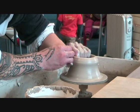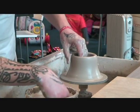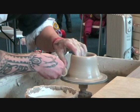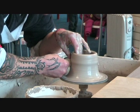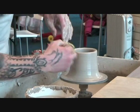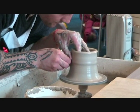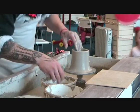I'm just squeezing my fingers towards my palm very gently whilst lifting my hand very slowly upwards. The slower the wheel is spinning, the slower the hand movement should be. As you can see, it's lifted upwards a little bit. A lot of people for the second lift do something called a knuckle lift — that simply means putting your knuckle into the bottom of the pot and lifting again. We'll keep doing these lifts until we get to the height that we want.